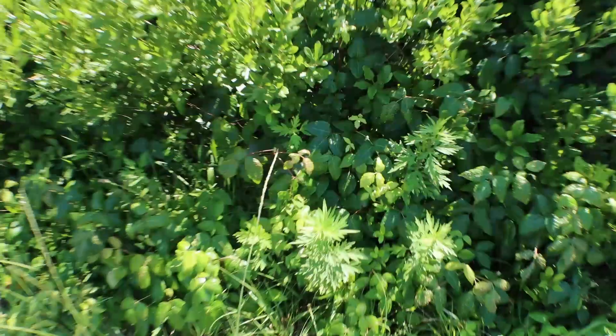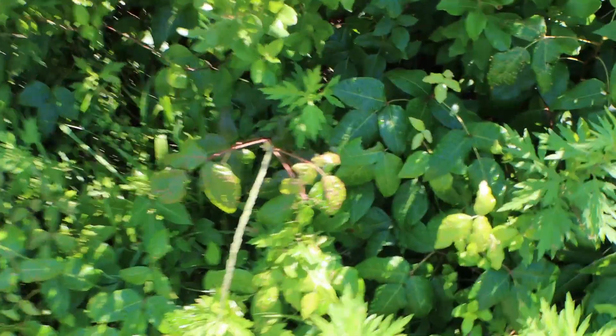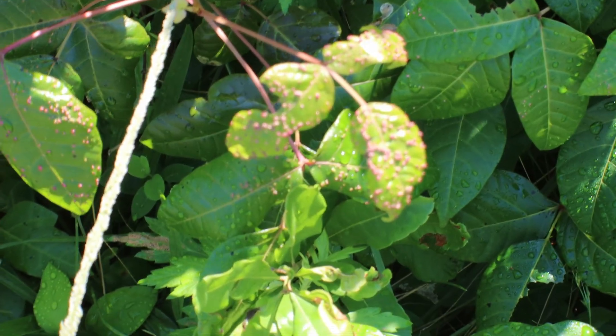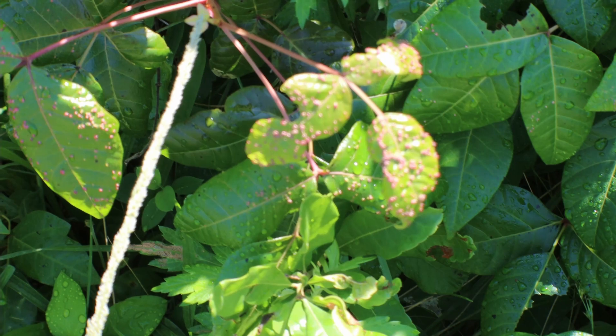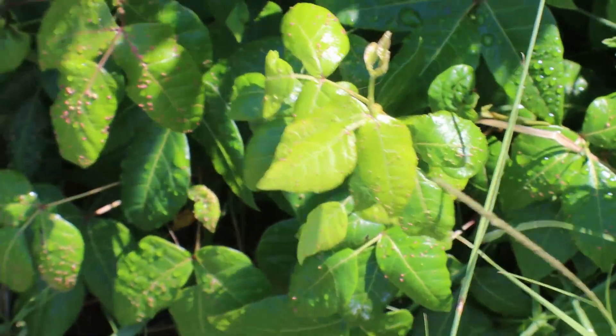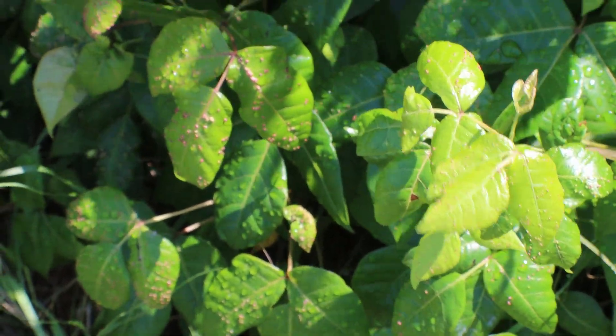Unfortunately, poison ivy loves to grow within other plants — it'll actually take over. It is an invasive plant, and you have to watch out for it. Another way to identify poison ivy is those little bumps that protrude off of the leaves. That's another telltale sign — you've got to watch out for that.